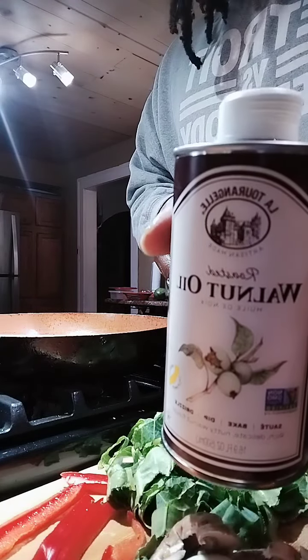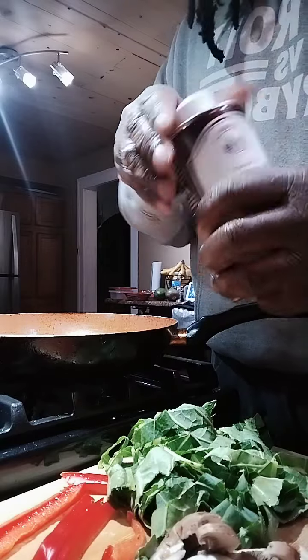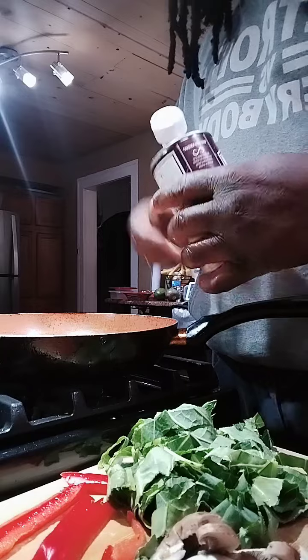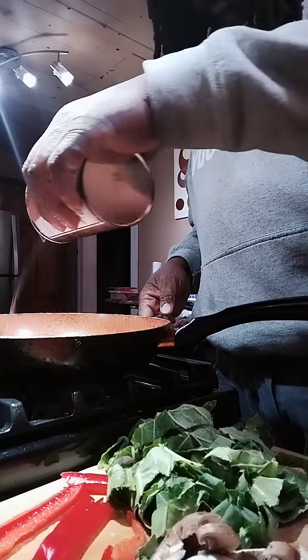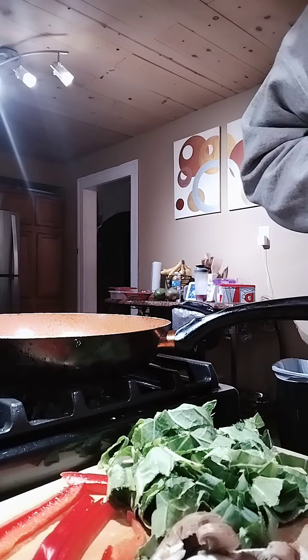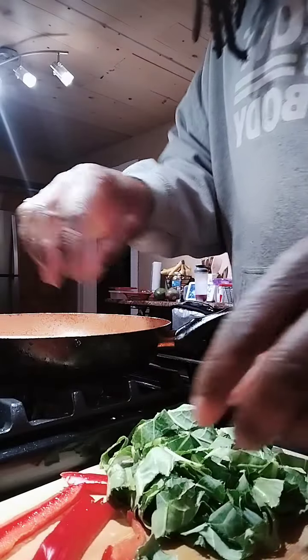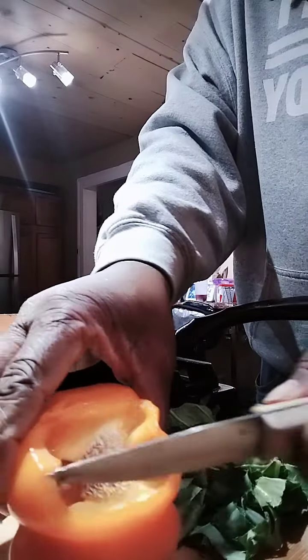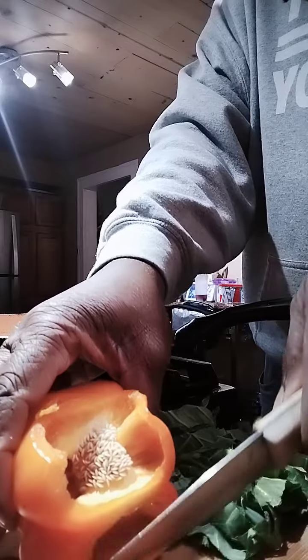I'm gonna be using my favorite walnut oil — tastes very delicious. With a little bit of walnut oil inside here. I've got my bell peppers and my mushrooms going in — red bell pepper and now a slice of orange bell pepper.